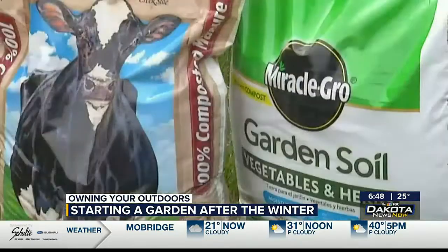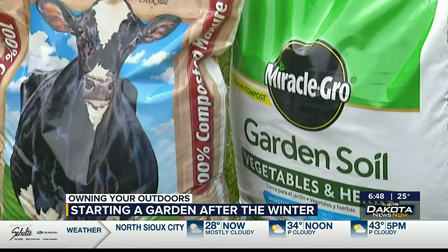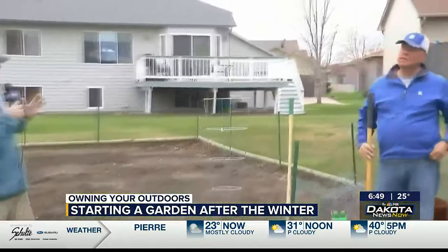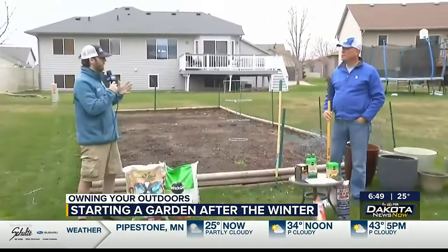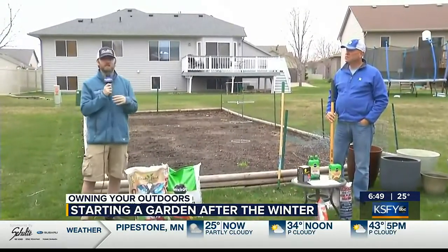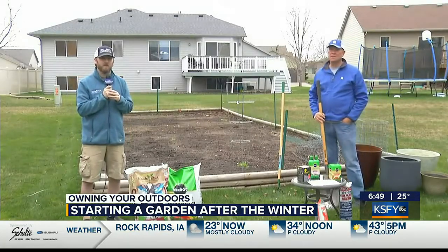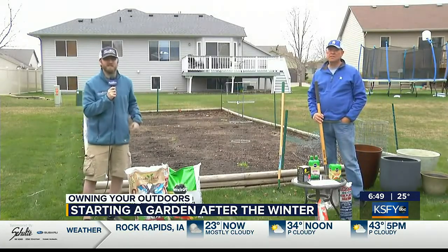One more tip: if you're going to have a container garden, remember to fertilize. You'll be washing a lot of water through that soil, and every two weeks it's important to add some good fertilizer. Some good tips from Doug here so far this morning. We're going to be talking more about gardening as we head into the next week or so, and I'll have all this information for you online after the show. Make sure you stick around because we have FastCast coming up next.